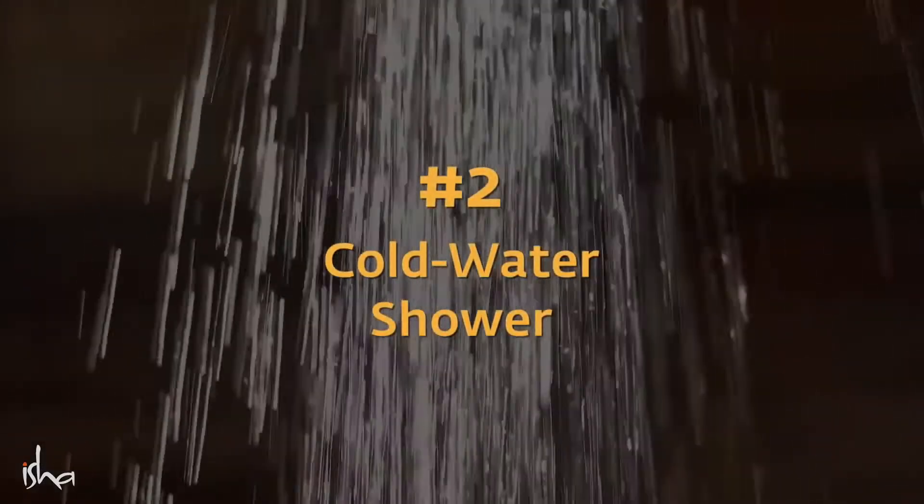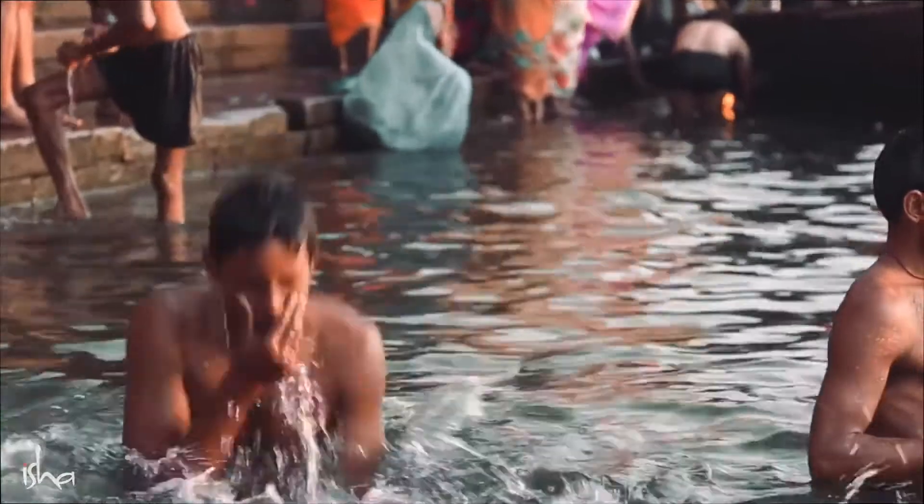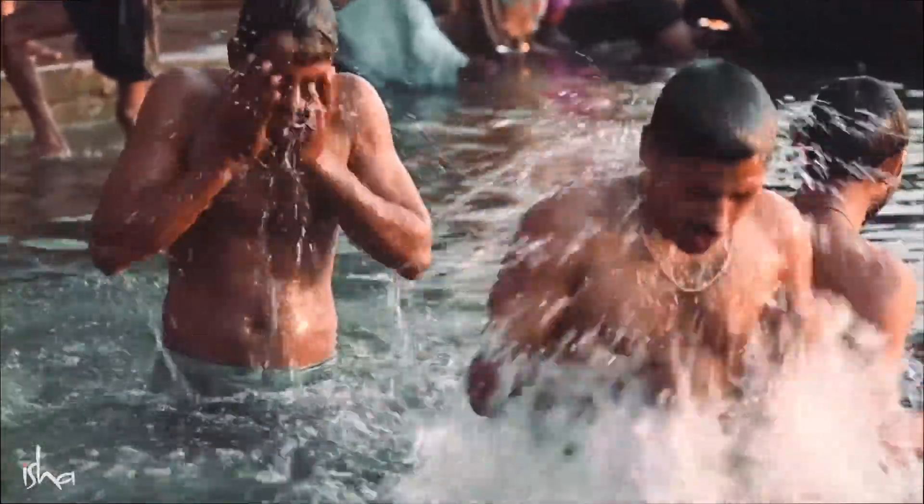Shower can do it too. If the shower is forceful enough, or at least if the volume of water is good enough, a shower can easily do that. It's always best that we use water which is a little cooler than the room temperature — just a certain volume of water flowing over you, or immersion in water cooler than room temperature.